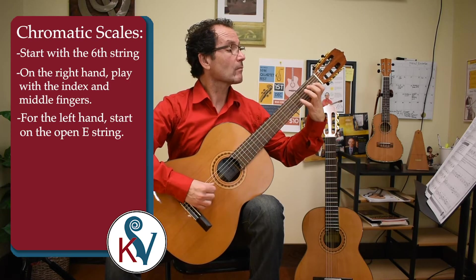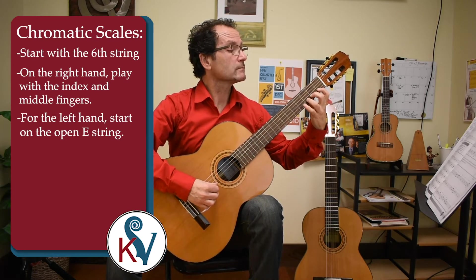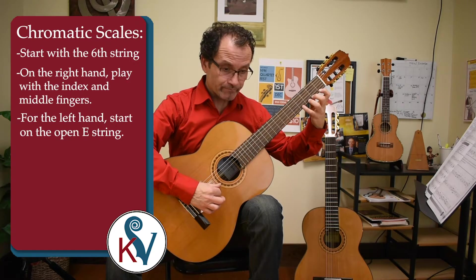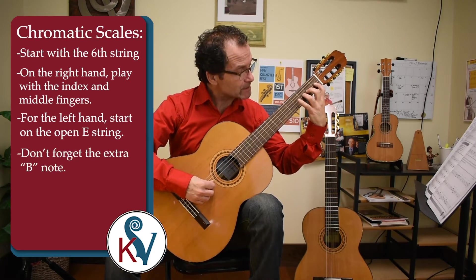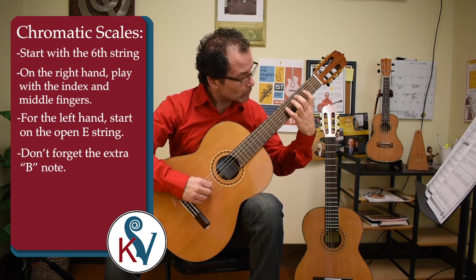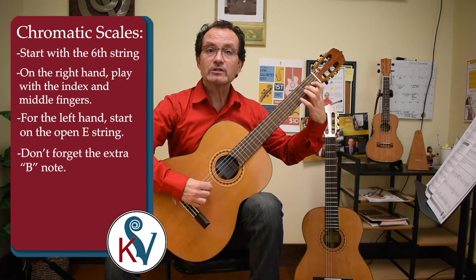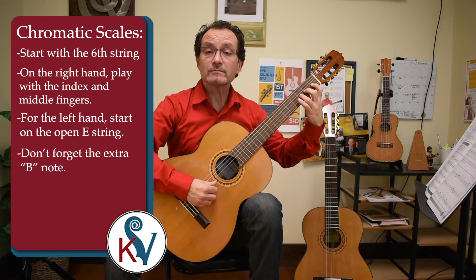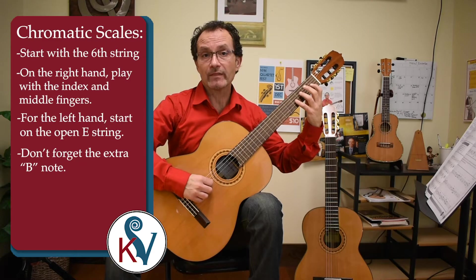Third string. Second string. Be careful when you go from the third string to the second string — we have this extra B on the third string, fourth fret. When you play the chromatic scale on the third string you have your open G, G-sharp, A, A-sharp, and then we transition down to the second string and play the open B instead of playing the B on the third string fourth fret.